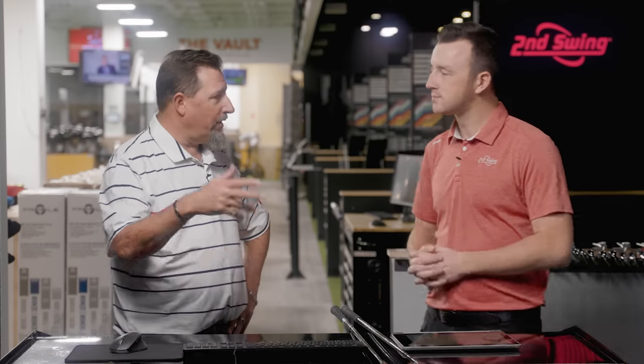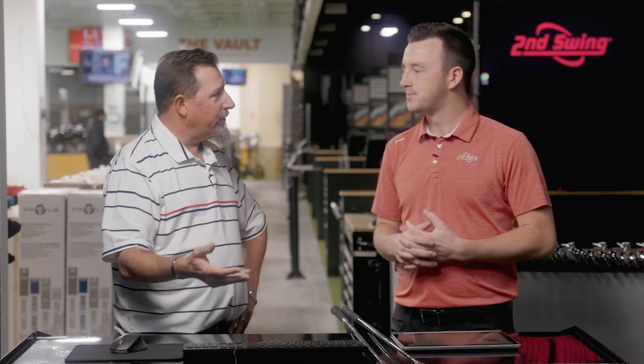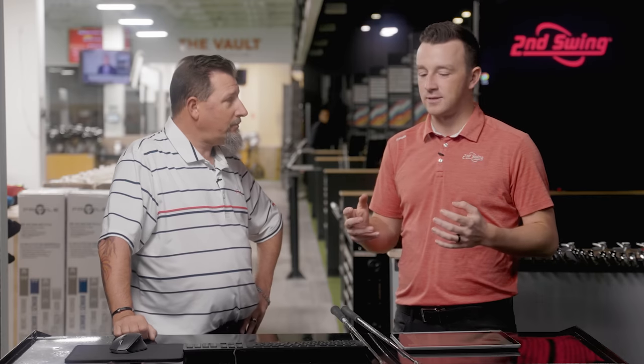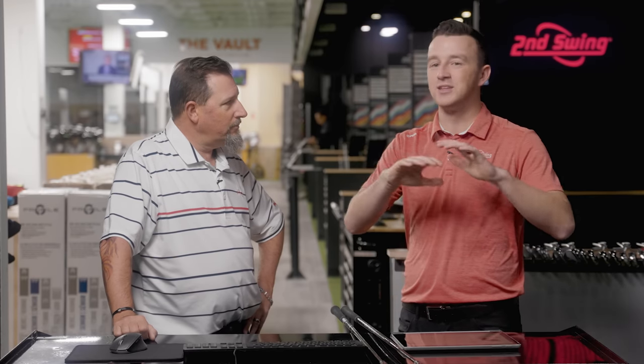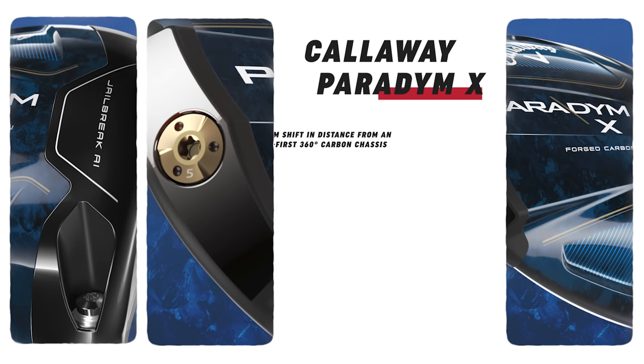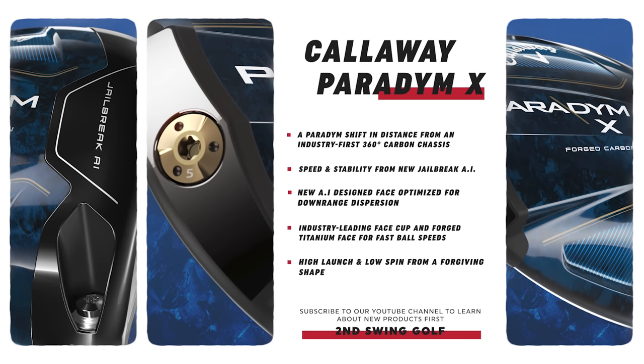If they want to move that weight forward and drive spin down, or put it all the way back to make it really stable and forgiving — those are the kinds of things an engineer gets excited about. In addition to the AI-designed clubface, they added a face cup, which has been their method of adding explosiveness to irons and fairway woods. Now they've got it in the driver. Callaway's fairway woods are known for being explosive, and we're excited to see that translate to the drivers.